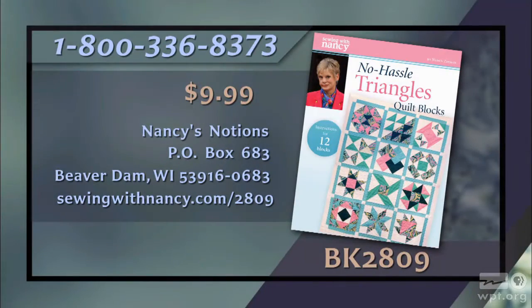I hope you enjoyed this interview as much as I have. If you'd like to learn more about Little Bits, you can go to nancyzieman.com, click on Nancy's Corner, and find information on Little Bits and how you can participate. I hope you also enjoyed our first program on No Hassle Triangles Quilt Blocks. We'll be back next time with our second episode. Thanks for joining me. Bye for now. Nancy Zeman has written a book entitled No Hassle Triangles Quilt Blocks that includes instructions for a quilt featuring 12 quilt blocks and all the techniques from this two-part series. It's $9.99 plus shipping and handling. To order, call 800-336-8373 or visit sewingwithnancy.com/2809, item number BK2809.